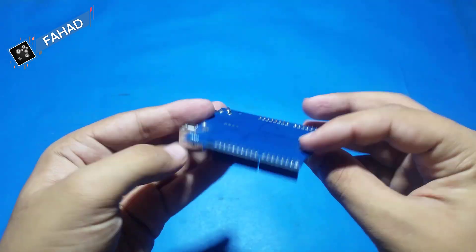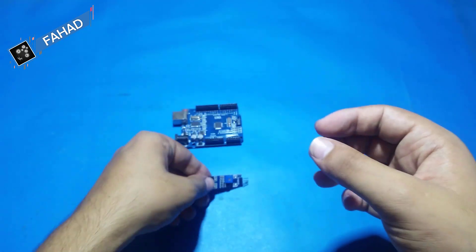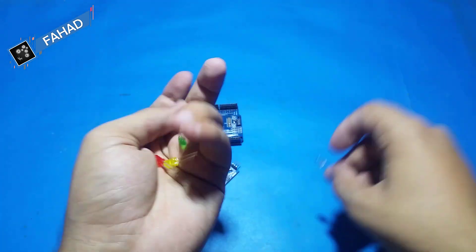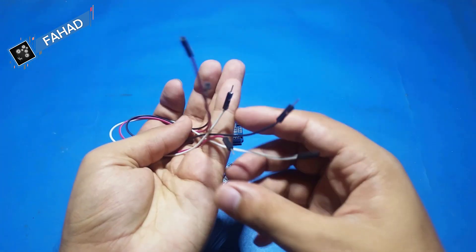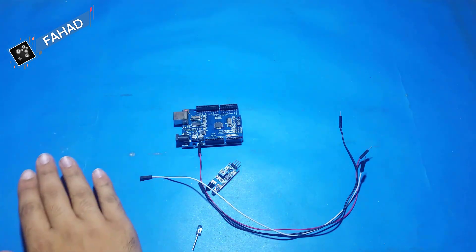An Arduino board — you can use Arduino Mega or similar. An IR sensor, an LED in any color (I'm going to use blue), and some jumper wires. The jumper wires are optional; if you don't want to use them, you can plug the IR sensor directly into the Arduino board.